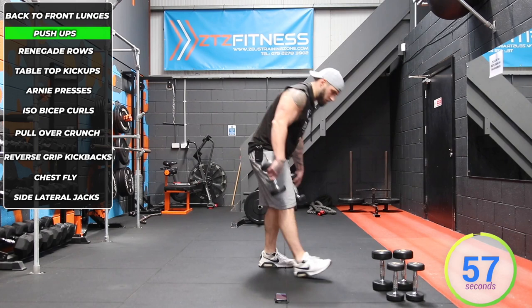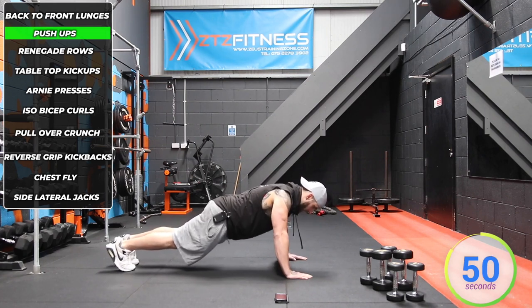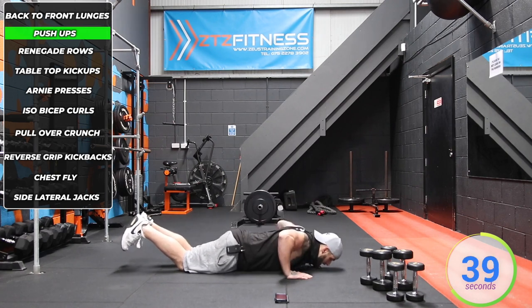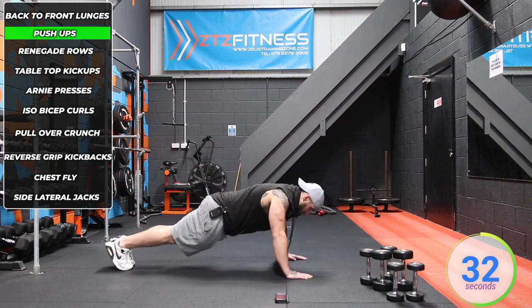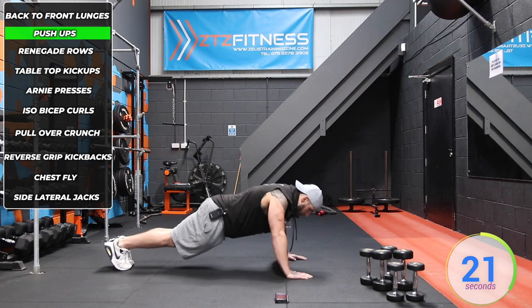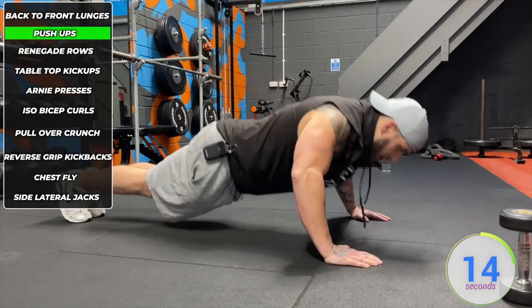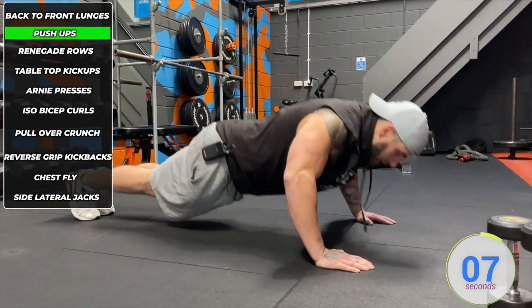Now we're going into push-ups. Ideally, get the hands directly underneath the shoulders. You lower yourself down and press back up in a high plank with the core engaged. However, if that's too much for you, go from the knees — keep the head in line with the spine, lower yourself down and bring your hips with you. Don't leave your backside up in the air. Take the weight with your chest. Breathe out as you're pressing up, breathe in on the way back down. Make sure your spine is straight and don't push your head forward to give the illusion you're getting deeper than you actually are. Keep everything in line.